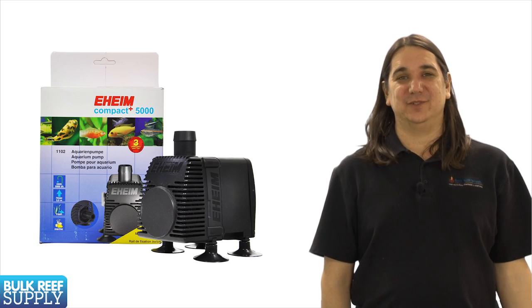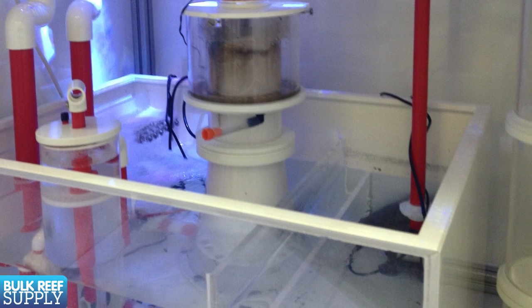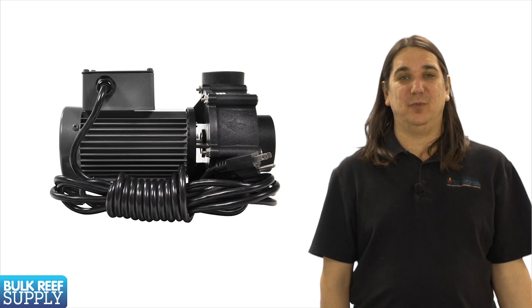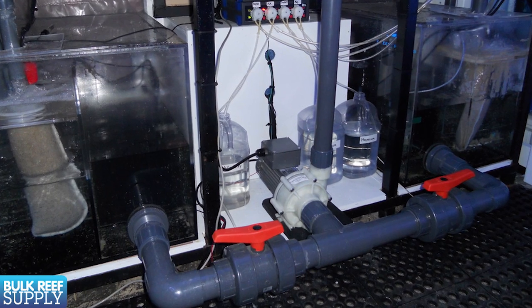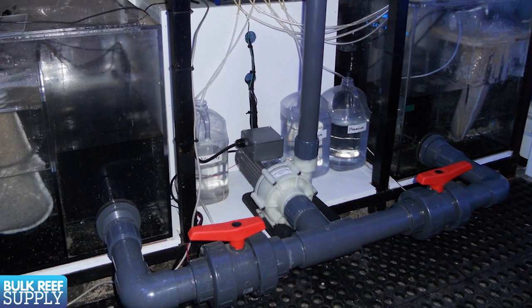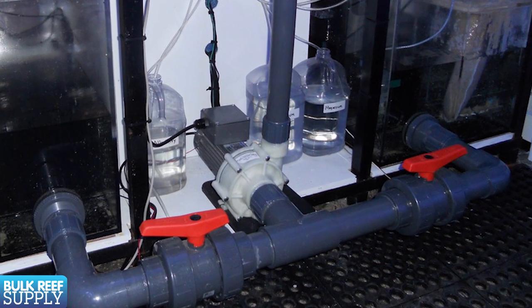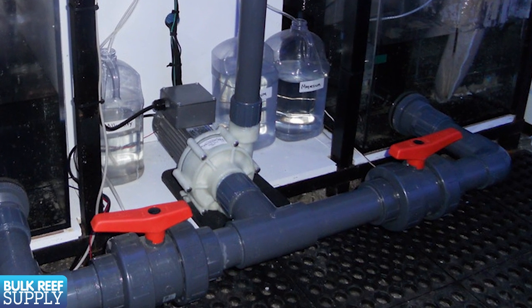Next up is return pumps. If you have a sump you will also need a return pump. The return pump will be used to get the water from your sump back up to the tank. Most people will select a pump with a flow rate around 10 times the tank size. You will want to oversize it a bit to deal with head pressure, which is the resistance the pump has to overcome from things like elbows and the height difference between the pump and where the water enters the tank.